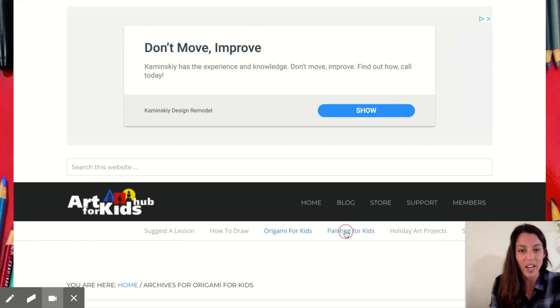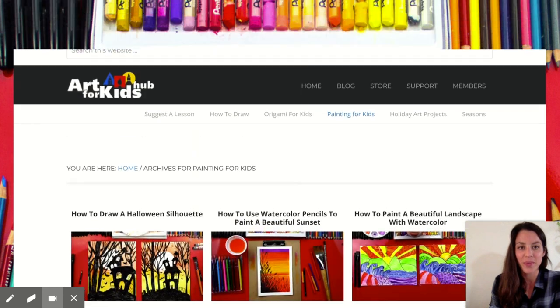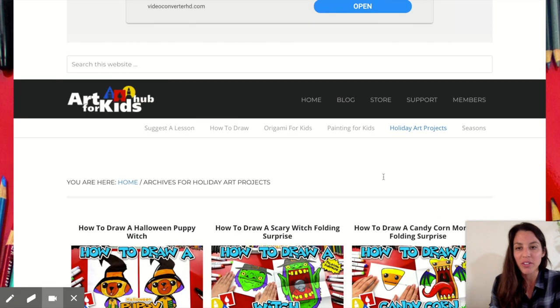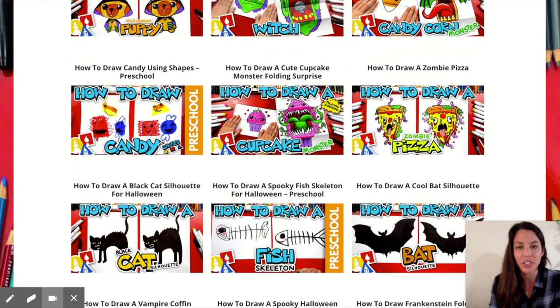Scrolling back up, let's check out painting — look at all this, so cool! And then they have specific holiday projects: birthday, Mother's Day, Halloween, Christmas, Hanukkah — seriously everything.